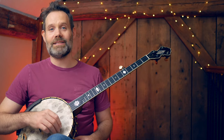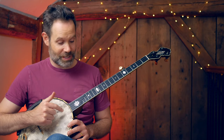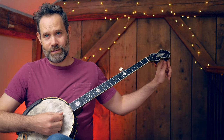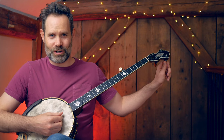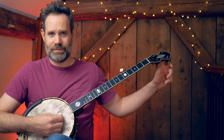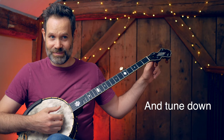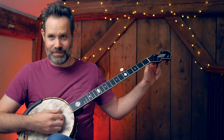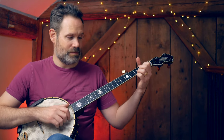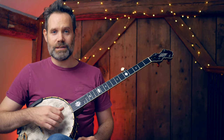Let me show you how I get into double C tuning lightning fast. First of all, I tune the second string first — that B is going up a half step to a C. Big turn, shy of a quarter turn. Fine tune it. Now I use my fourth string. Now I'm in double C.